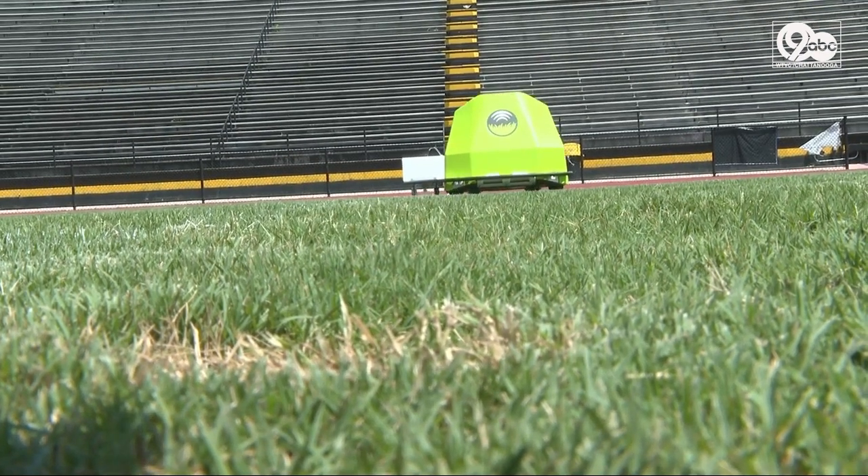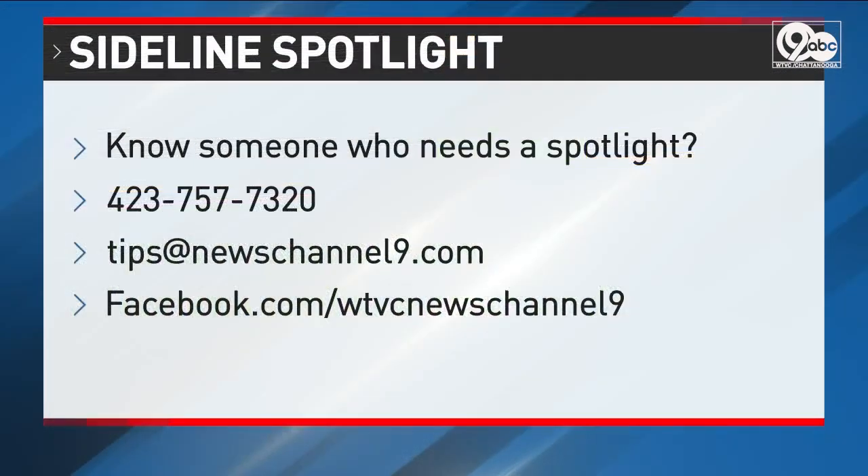For Sideline Spotlight, I'm Meg Doyle. As part of our coverage this season, we're highlighting great stories from area schools and students. There on your screen is contact info from our newsroom — email, phone, and social media information. If you know someone who deserves a spotlight in our sports coverage, please let us know.